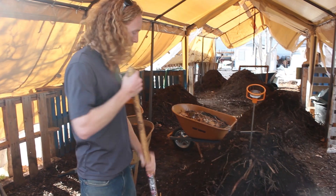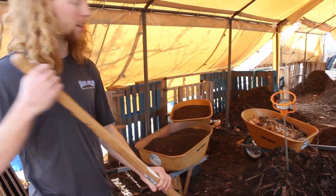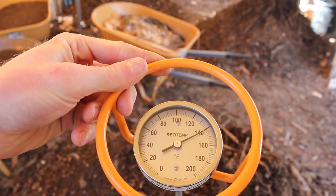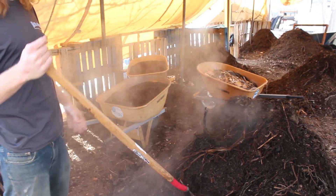This compost pile right here has been decomposing for about one week, which means it's halfway through its decomposition cycle. As you can see right here on the thermometer probe, it's at 140 degrees in the middle of the pile. All that steam in the middle of the pile is just wasted when it's sitting on the ground.